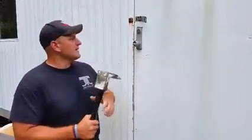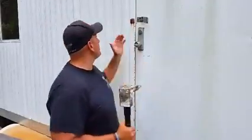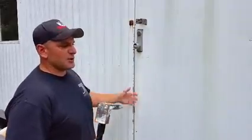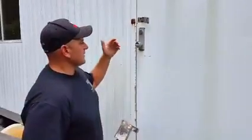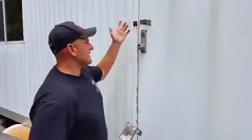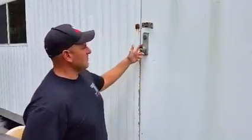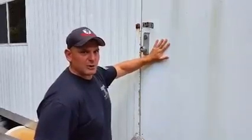A lot of you guys with these mobile mansions — these soft-skinned trailers — I've been telling you about them for a while, and now I'm going to show you how easy it is to open one. There are some products out there for pulling doorknobs, but the problem is they don't really work — they pull the doorknob off and put a hole into the soft-skin aluminum.